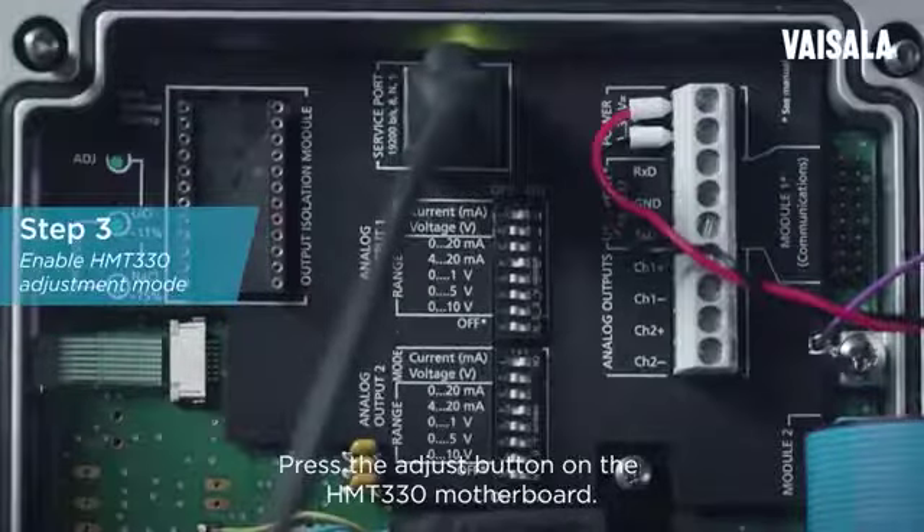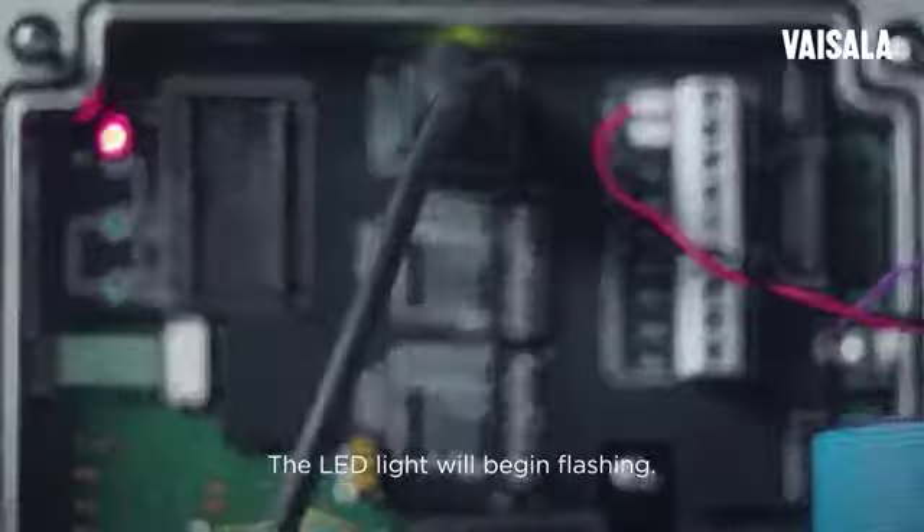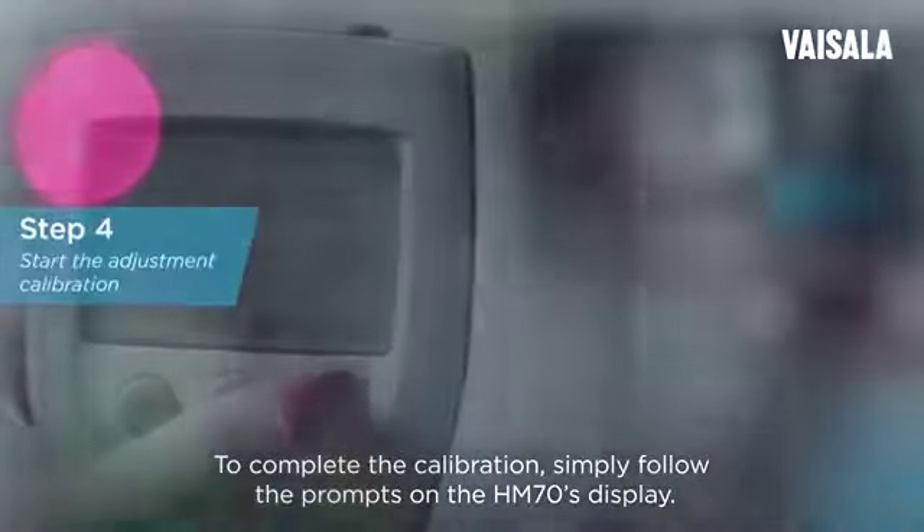Press the adjust button on the HMT-330 motherboard. The LED light will begin flashing. To complete the calibration, simply follow the prompts on the HM-70's display.